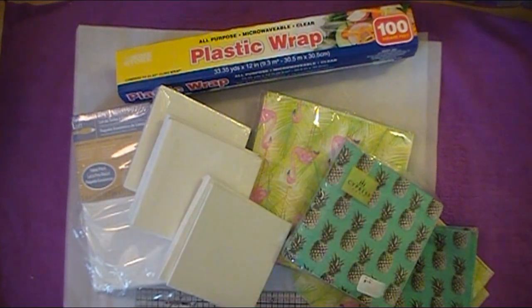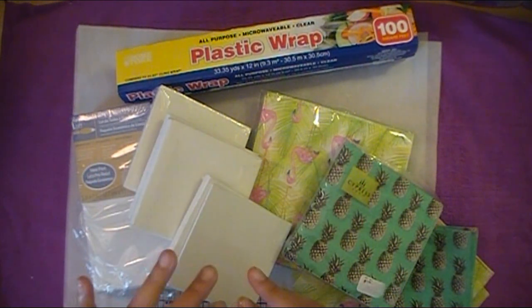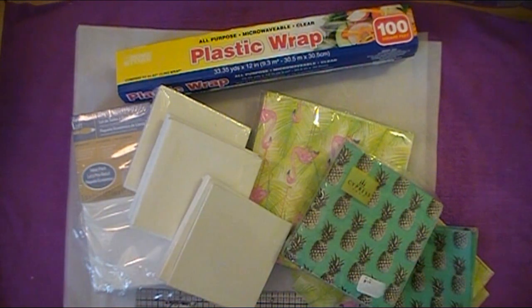Hello everybody! Abby here with Scrappin' Abby, and I'm back with another paper napkin transfer tutorial video for you. This was actually a request by two of my lovely subscribers, Sherry Vaughn and Michelle Keller. Hi ladies!